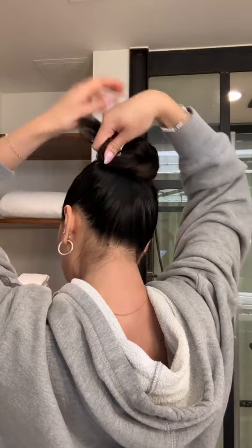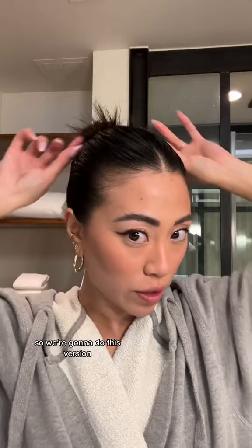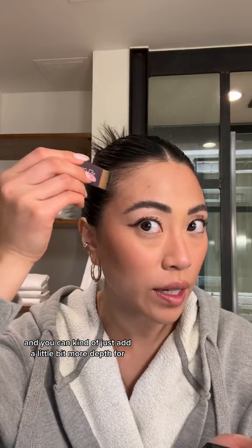You want to leave some of the tufts out. I actually did a messier version and left my bangs out, but my hair is so dirty, so we're going to do this version. Then for some of these bald spots, I'm going to use this Madison Reed Root Touch-Up, and you can kind of just add a little bit more depth. And that is the finished look. Thank you.